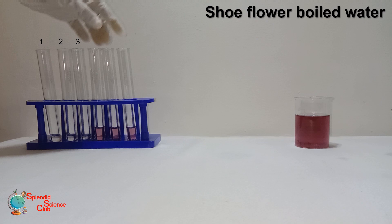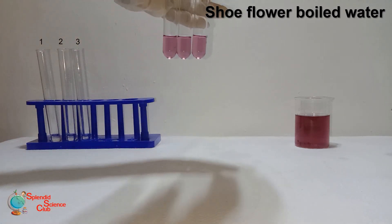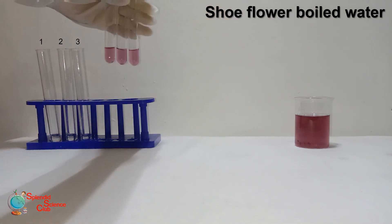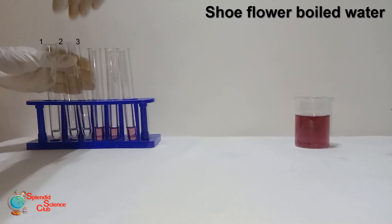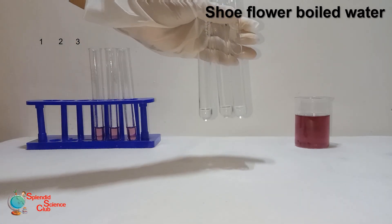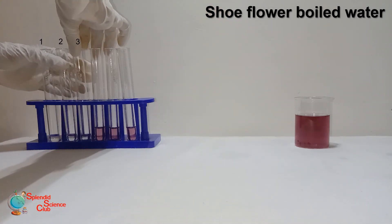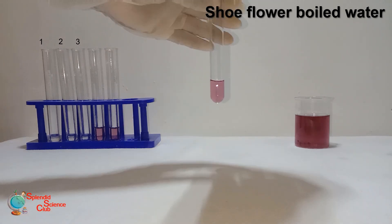We can do the same with shoe flower boiled water — it's also a natural indicator. As in the previous experiment, we have taken equal amounts of the prepared solution. Test tube one contains hydrochloric acid, two contains the base sodium hydroxide, and three is water, which is a neutral substance.